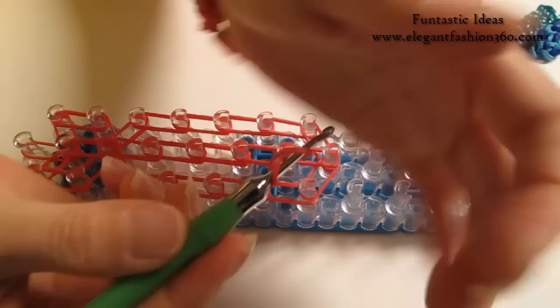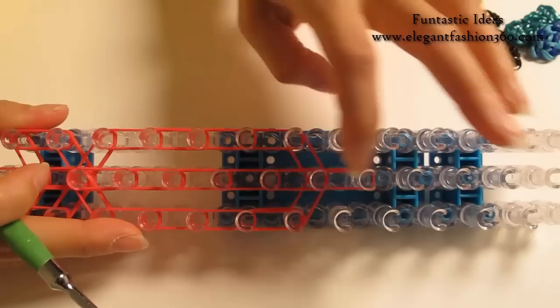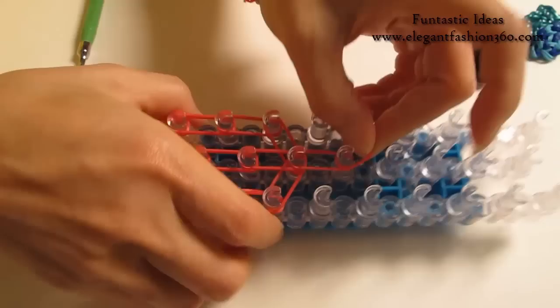Now we are going to take one single band, twist it only one time — you will see 2 rings here. Place it right here and continue along the center. This is a single band with 2 loops.